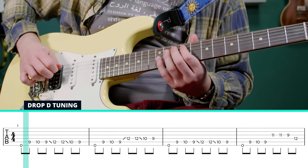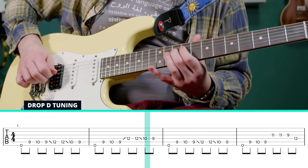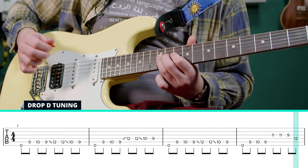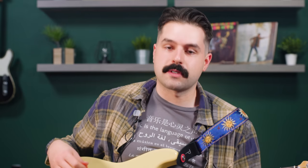Let's put this whole riff together. Feel free to add in that sixth string wherever it feels good to you, and really beef up some of those notes, especially the ones on the fifth string.